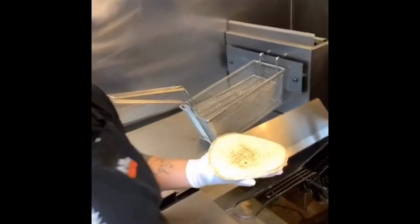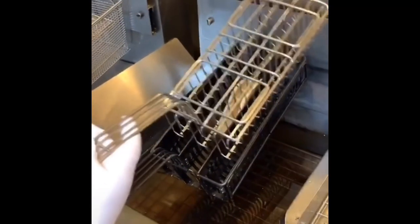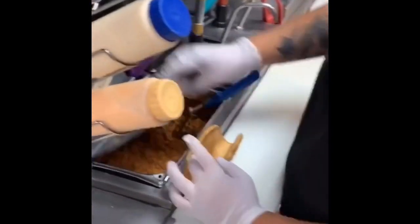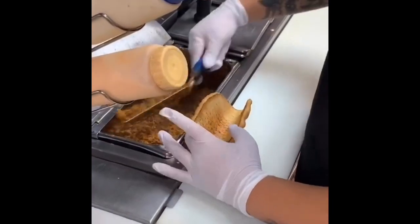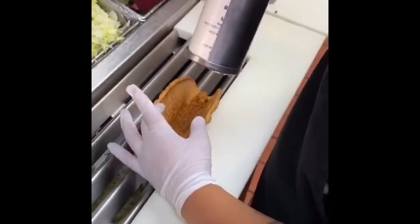We're going to make a chalupa today. We drop the flatbread into the oil in our chalupa frying machine for about 40 to 50 seconds. We take it out, then start with a stir, scoop, and tap of ground beef on our freshly fried flatbread — chalupa bread.